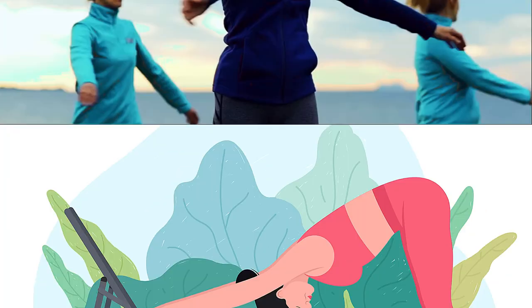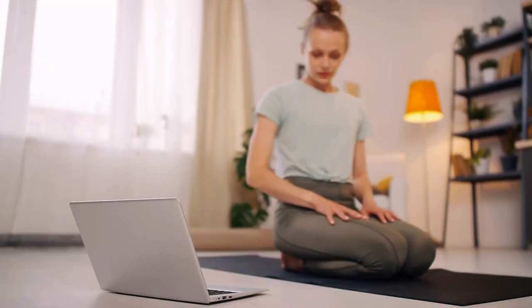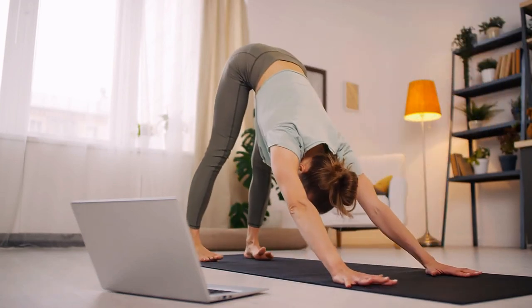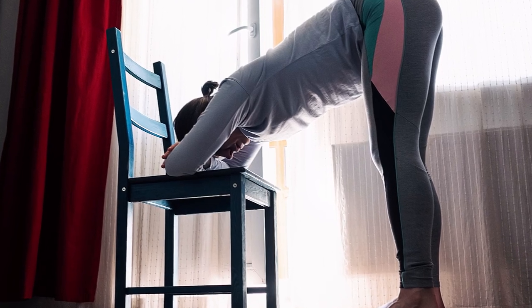Next up is the Modified Downward Dog Pose, which can help alleviate tension in the shoulders, arms, and back. Start on the floor on your hands and knees, then lift your tailbone towards the ceiling while straightening your arms and legs. Keep your spine straight and hold for 15-30 seconds.